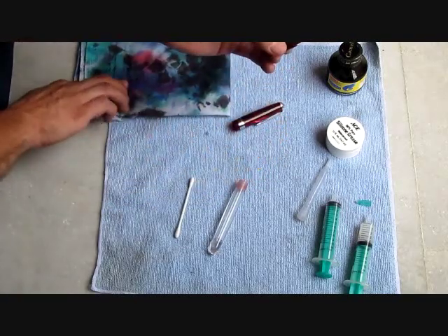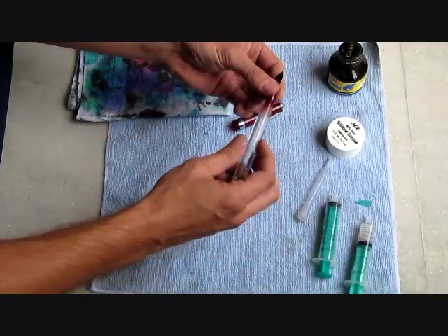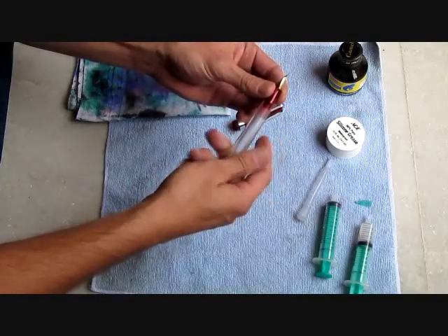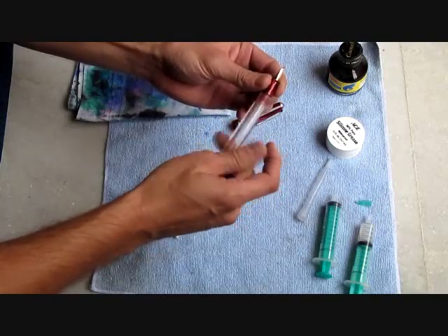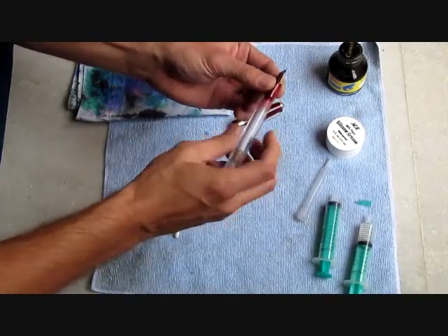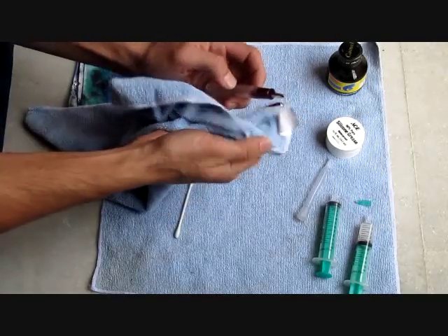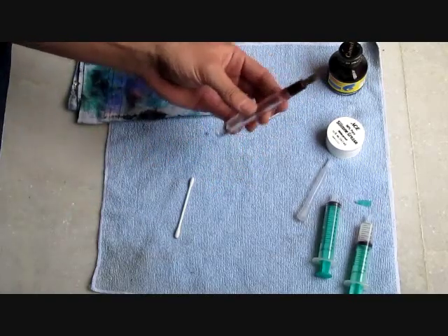Spread the grease, then go ahead and screw the section into the barrel and unscrew it a couple of times. What this does is spread the grease out, creating a water-tight barrier so that when you put the ink in, the ink won't be able to leak back out through the threads. The final step there is to thread it all the way together and wipe off any excess silicone that might come out through the threads.